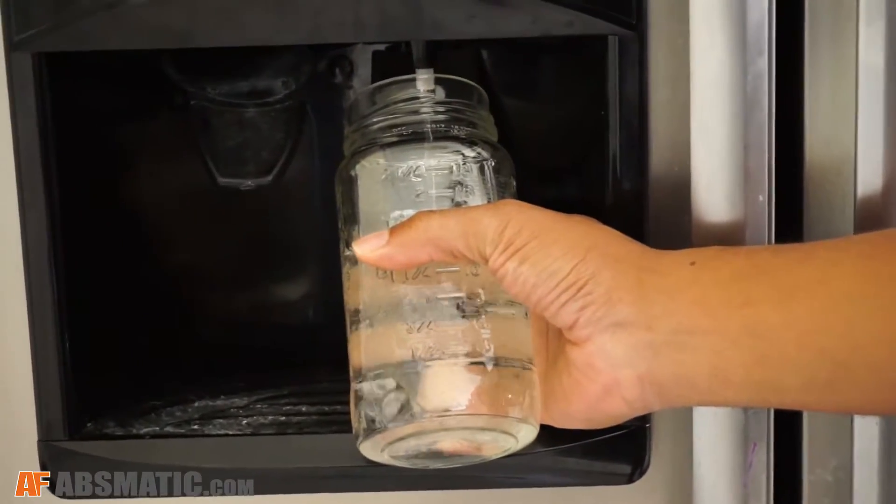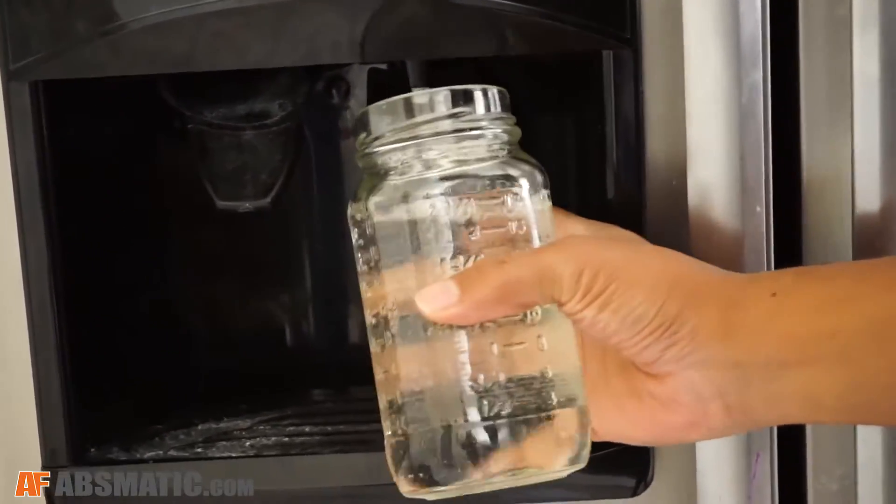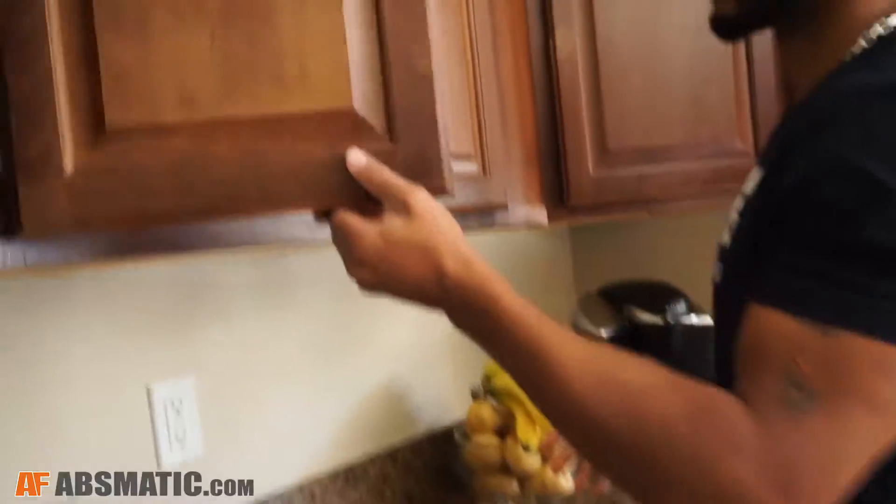The first thing I like to do is get my Mason jar, because I got to have my Mason jar. I like to fill it up with 16 ounces of filtered water, followed by 2 tablespoons of Apple Cider Vinegar.